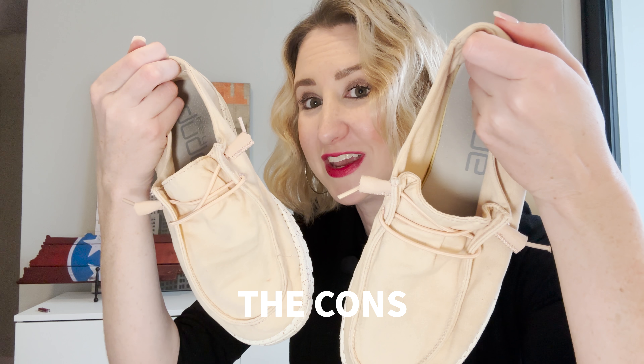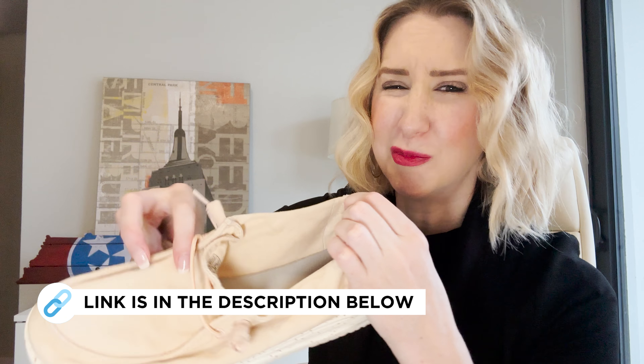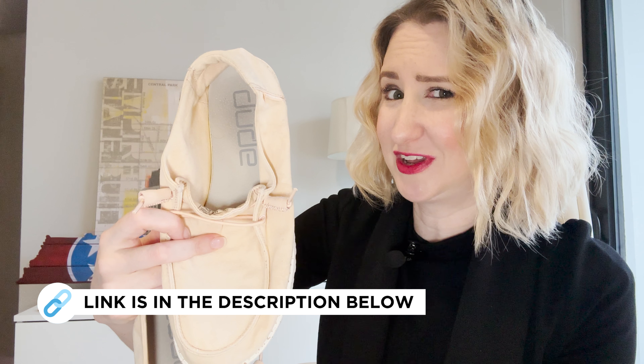My third con, and this might be nitpicky — these don't really have a whole ton of arch support, which is fine maybe if you're flat footed or don't feel like you need a ton of arch support. But I like to have a little bit of something. Then again, is that really a con? Because you can just take out those inserts like we talked about and put your own insert in there and basically solve that problem. All in all, I'm going to give these a four out of five stars.